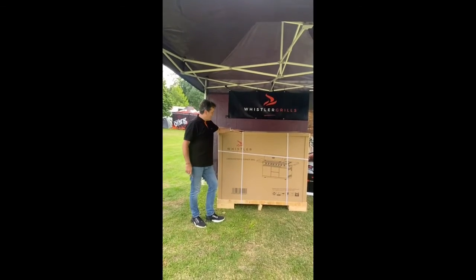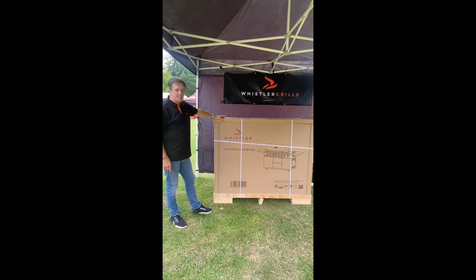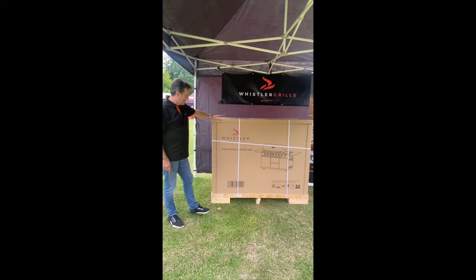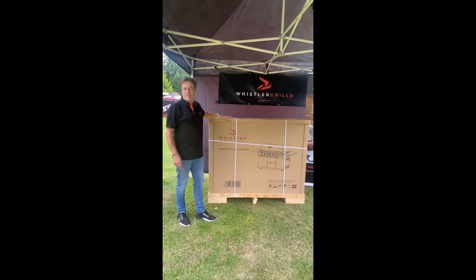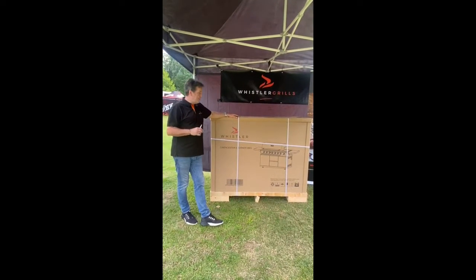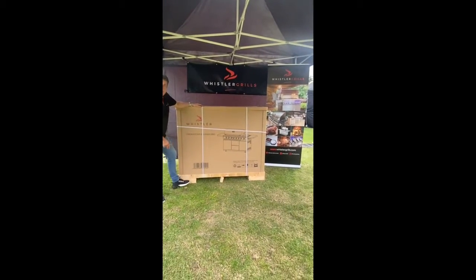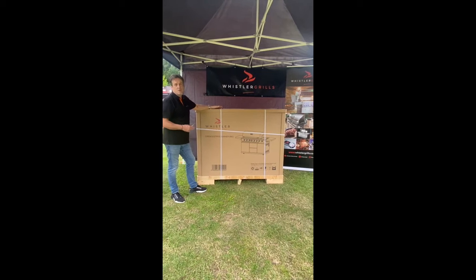We've just received the delivery of this beast — the Whistler Cirencester 6-burner, the biggest in the Whistler portfolio. This thing weighs in at 138.5 kilos. The point of this video is to say that you can't unload it yourself and get it out of this robust pallet, because it's just too heavy to manhandle on your own.